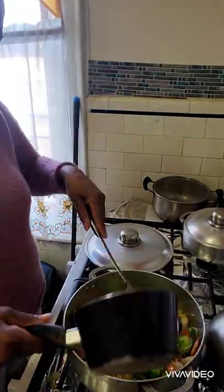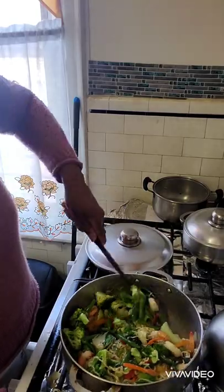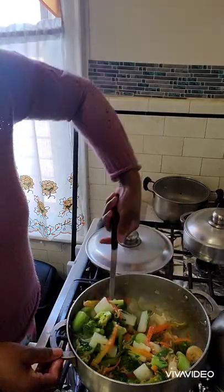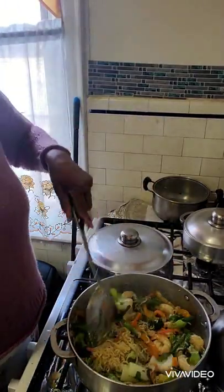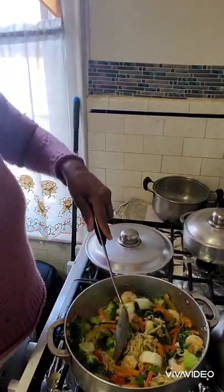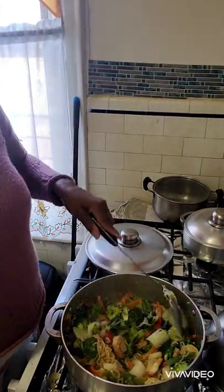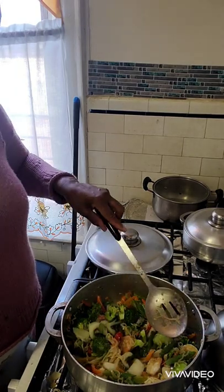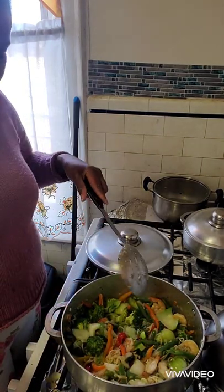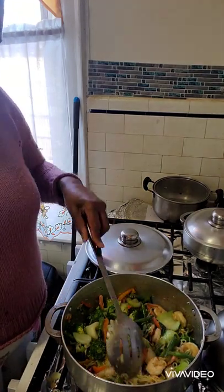I'm adding in my string beans and my broccoli. As I told you before, I put the string beans and broccoli into boiling water, let it come to a boil, then turned it off and left them there — because you don't want these to be too soft either.